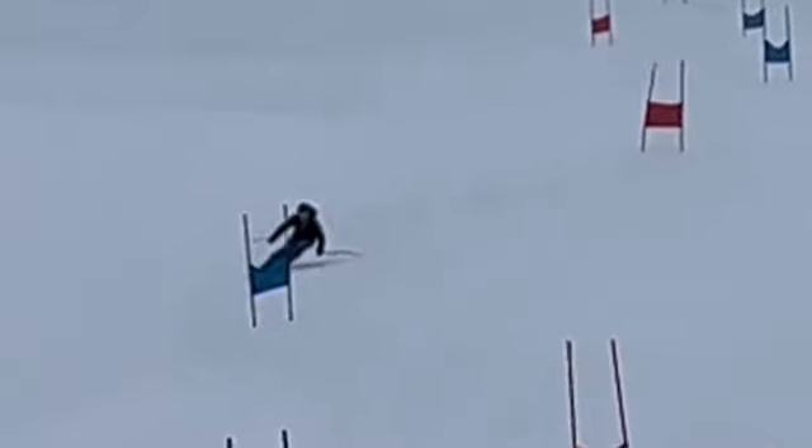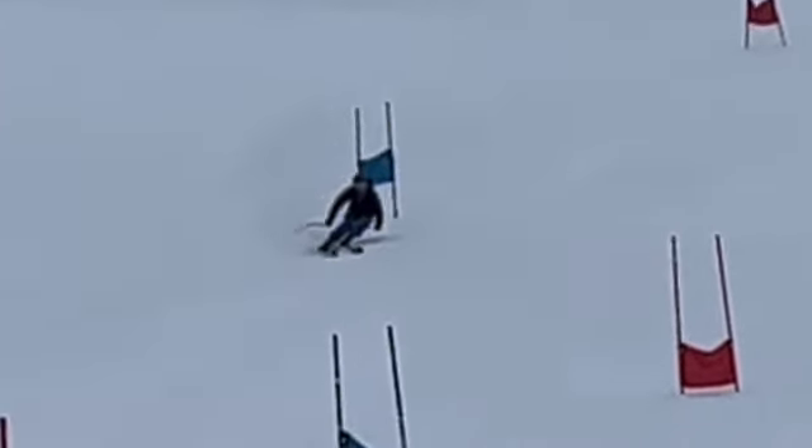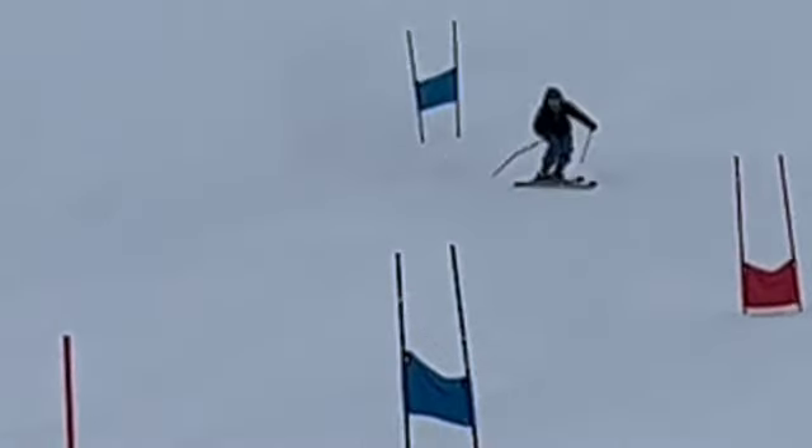We want to intersect rise line with our skis pointing out and away from the pole to allow turn shape back. If rise line is here, you want to intersect it with your skis pointing out that way, away from the pole, to allow turn shape back. You were intersecting with them close to going down the hill, so you're going to be working below the gate a lot more.